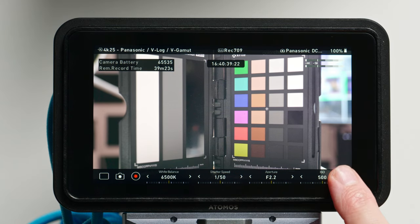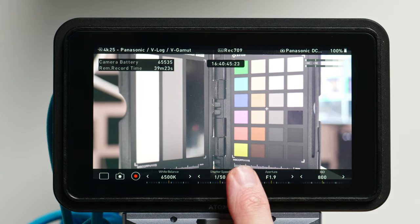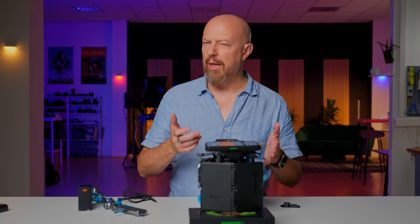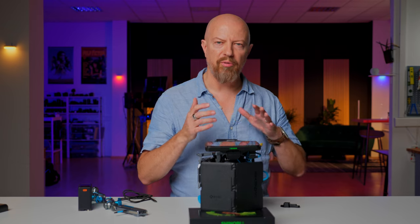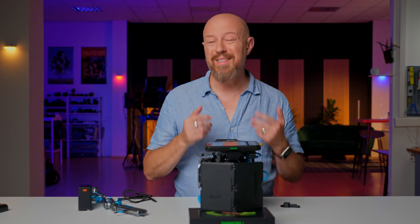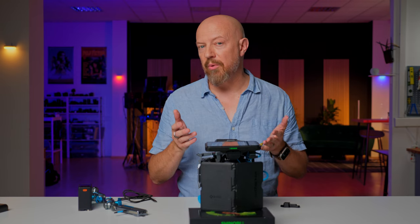For example, I can bring up the ISO, adjust my aperture, adjust the shutter speed, and even adjust the white balance. Now, those who follow the channel might know I usually prefer to shoot in shutter angle — that's a limitation here. If you're in shutter angle mode, you will not be able to adjust the shutter angle from the monitor, and that's specific to Lumix cameras. This is actually not a limitation of the Shinobi — it's a limitation of the control protocol in the Lumix camera. Once you go into shutter angle, it cannot be externally adjusted, so I don't know if that's something Panasonic might update in the future.